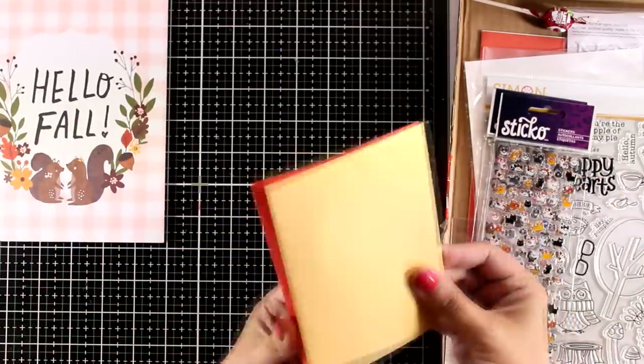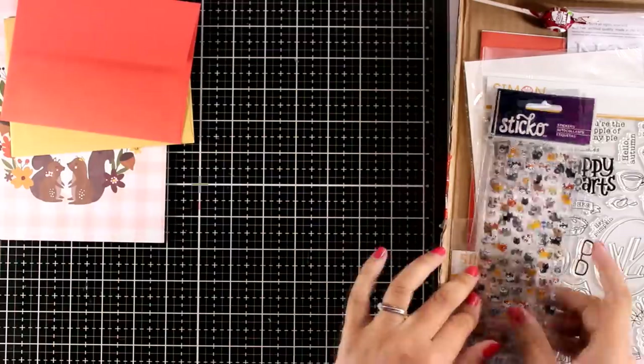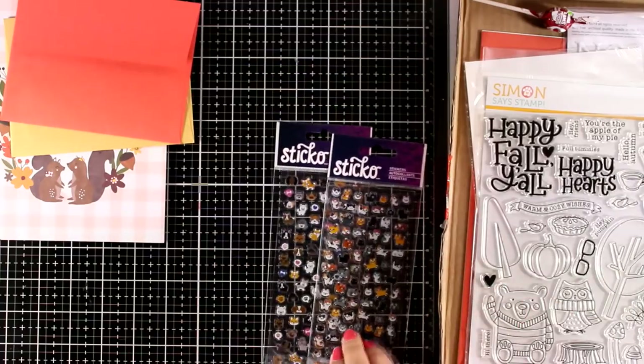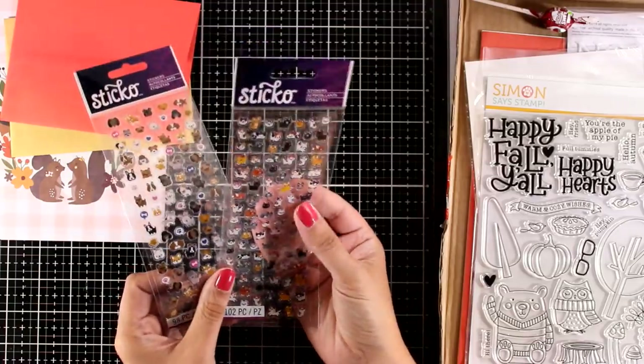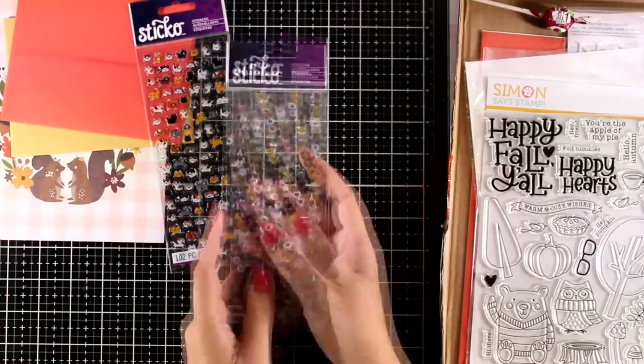And now let's take a look at the envelopes in two colors — one of them is shiny. You will also get these two packs of stickers; these are by American Crafts. One of them has tiny dog stickers and the other one has tiny cat stickers — perfect for all pet lovers out there.